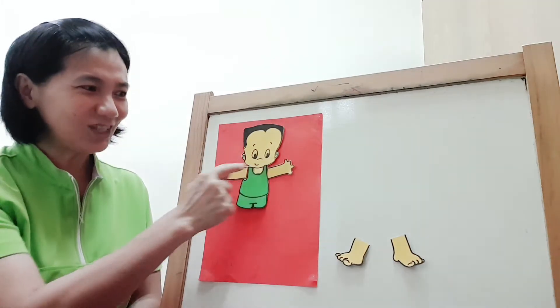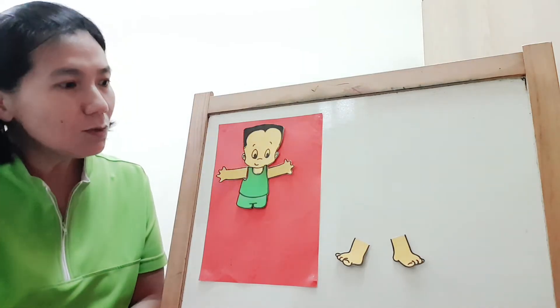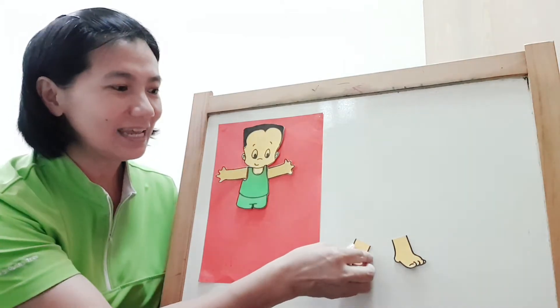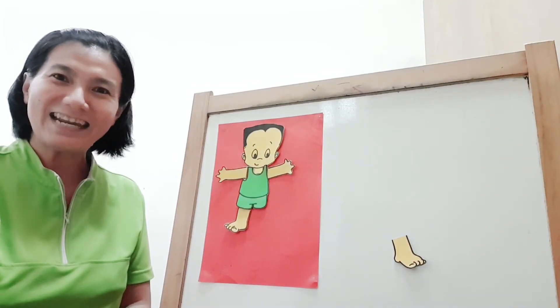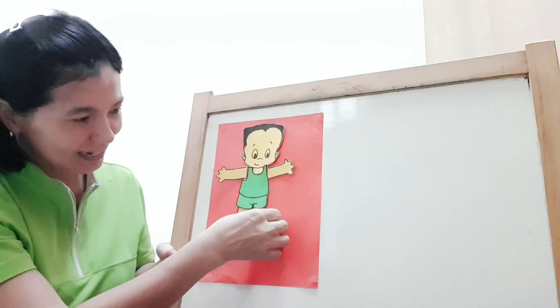Yay! Two hands. Now, let's see where's the legs. I can see the legs. Two legs. Let's take one of the legs and put it down. Yay! Now, take one more and put it down.